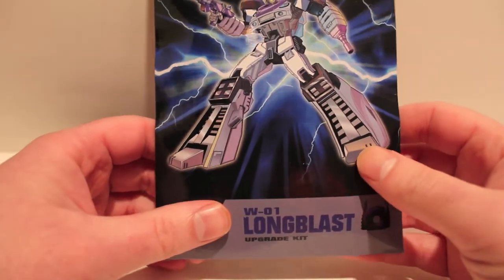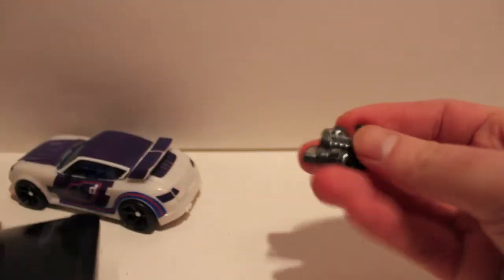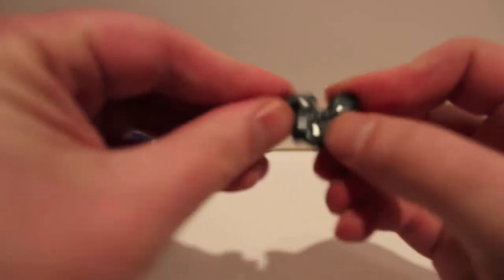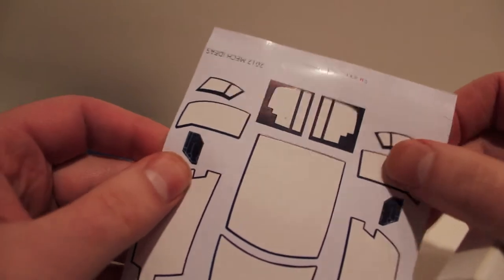So you can make your own at home without having to go to BotCon to get it. This is how it comes — a paper sleeve with a little box inside. Here's Jazz's original gun if you've never seen it. The kit comes in this little box and you get a sticker sheet. If anybody knows where these stickers go, please let me know because I cannot find them for the life of me.